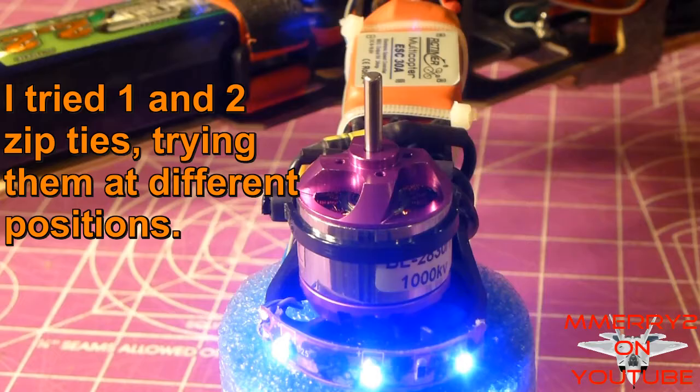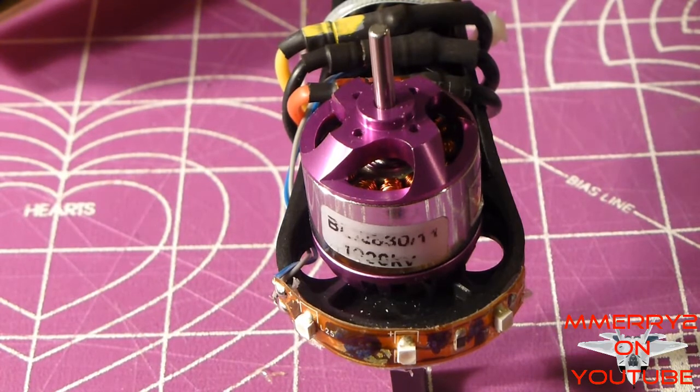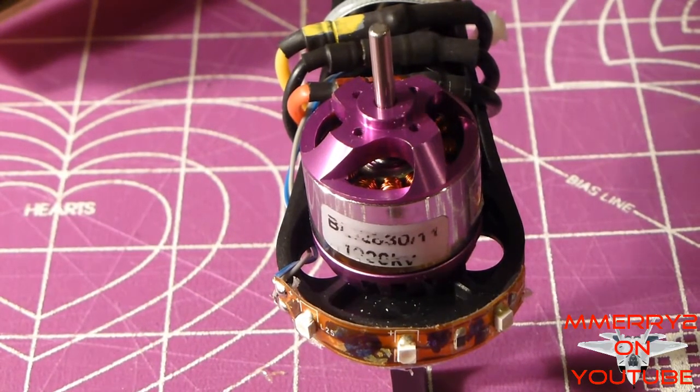I tried balancing this thing out with some zip ties and it didn't really make any difference. Let me show you what this thing sounds like when I fire it up.